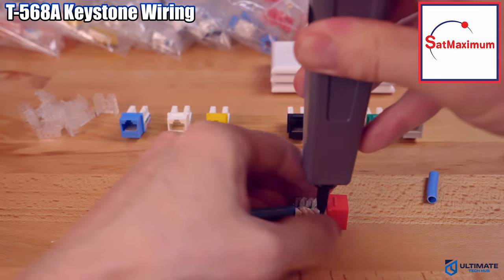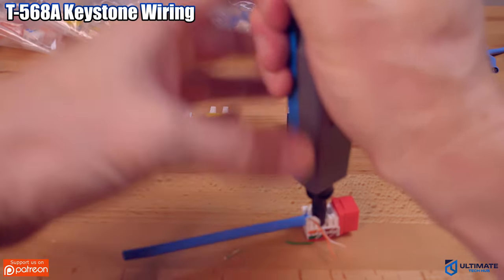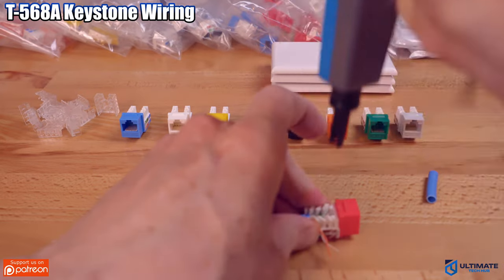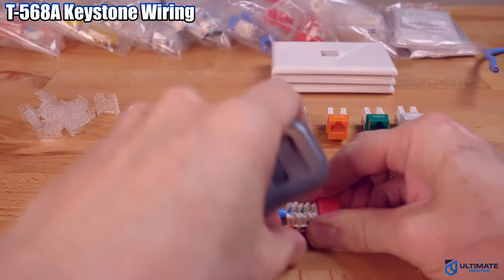Also make sure to check out our Patreon page, where $2 a month helps keep this channel going. And if you're looking for a good punch-down tool, this punch-down tool from SatMaximum is very good, and we'll have the product link listed below.